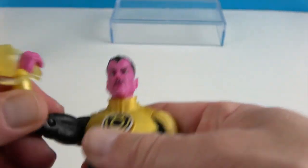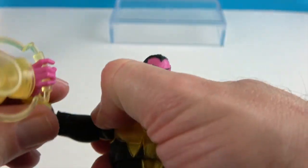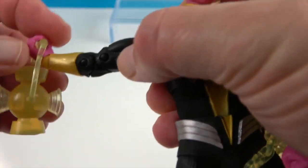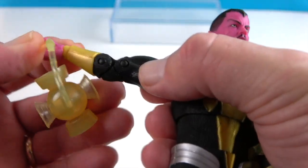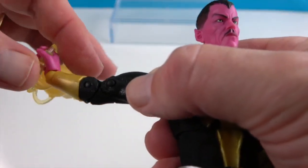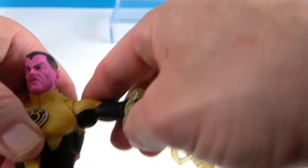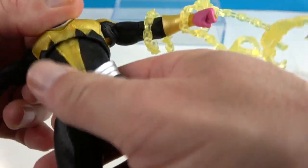He has the bicep swivel, double elbows, and dual wrists that will rotate and bend depending on how you position them. He has two points in the torso — one at the waist and one mid-torso — which allows for greater twisting and posing.